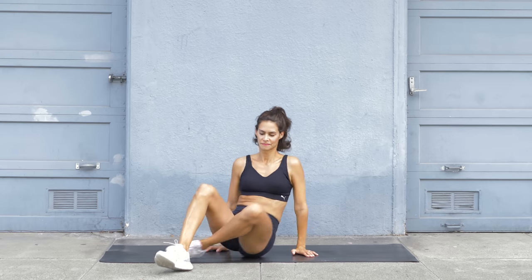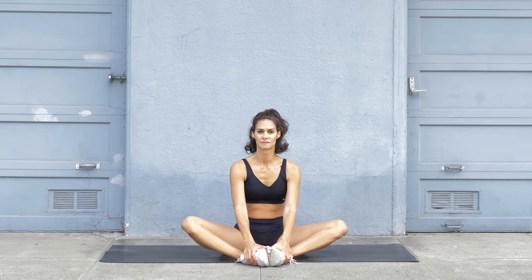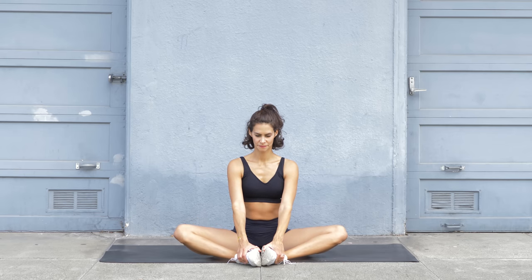Lower your feet, roll over to the side, and come into a seated position. Let your soles touch and the knees fall out to the side. Pull your knees further down towards the mat to feel a nice inner thigh stretch. Keep your back straight, roll the shoulders down and back.